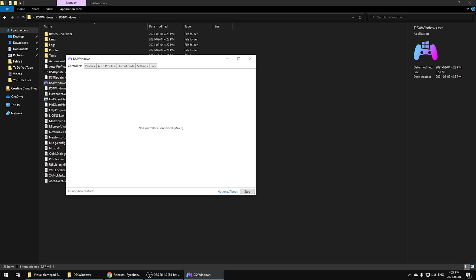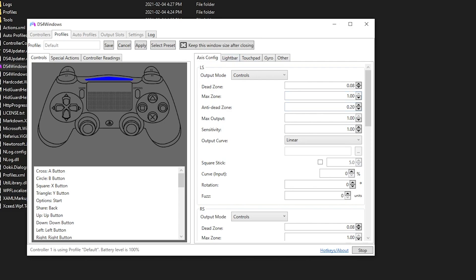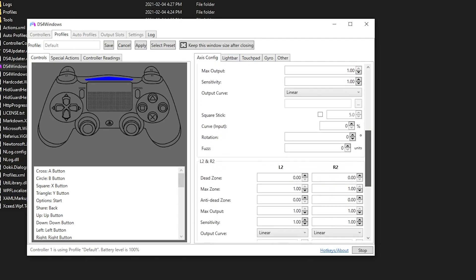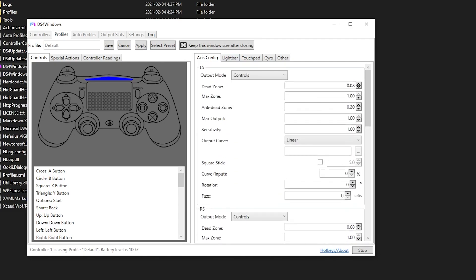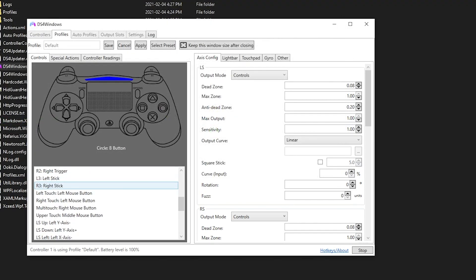In the DS4Windows program, look for the Controllers section displayed at the top. If you want to adjust the settings of the controller, click Edit — from here you can customize pretty much everything. If DS4Windows does not detect your controller, I highly recommend rebooting your computer and giving it another shot. Remember, if any wired connectivity methods don't work, try different USB ports or a different cable — the one you're using might be defective. That's pretty much it — check out my social links in the description, subscribe, and thanks for watching.